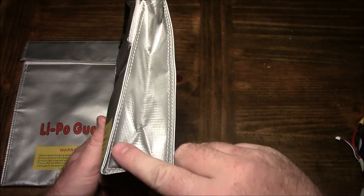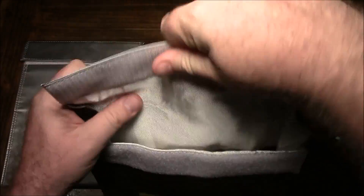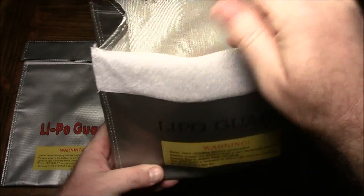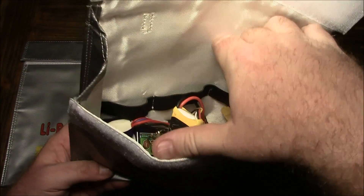I bought this one because it can hold more batteries. This one has the real thick Velcro on it, and it has some little stretchy straps inside, which are good for securing your batteries inside when you're going to charge.